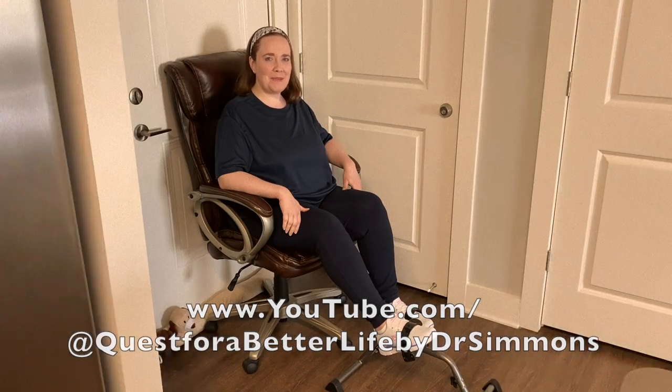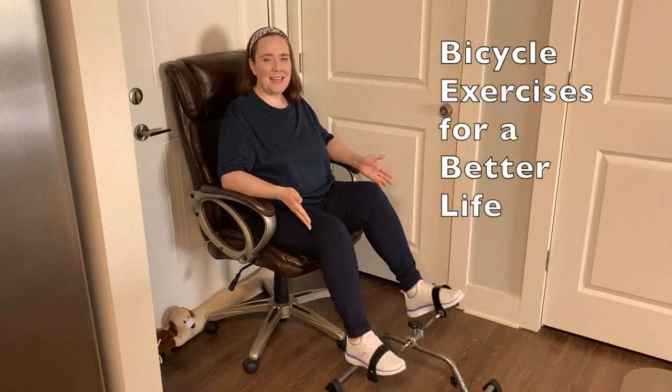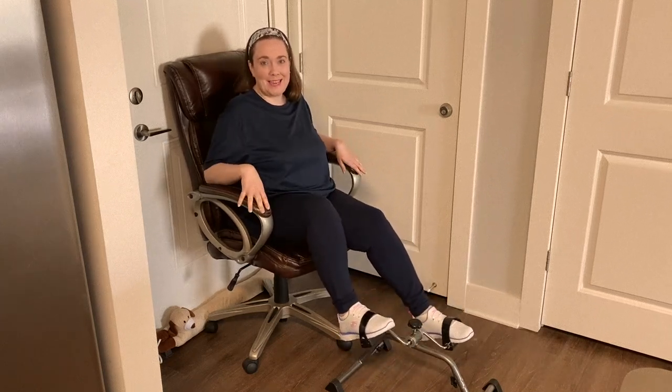Hi, I'm Dr. Simmons and today I'm doing my bicycle exercises. I like using a stationary bike because I can do my exercises while I'm sitting in my desk chair, working at the computer, or watching television.